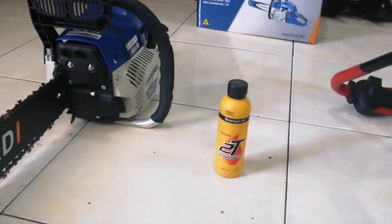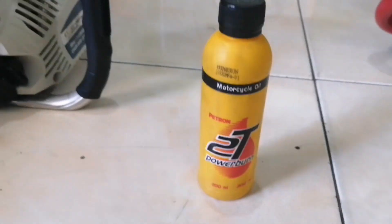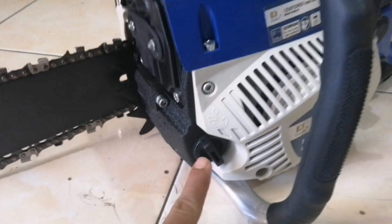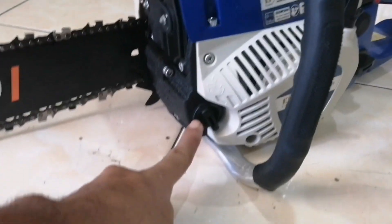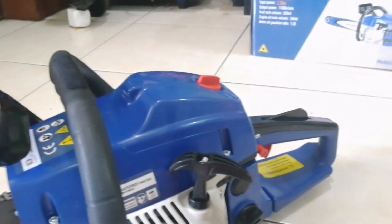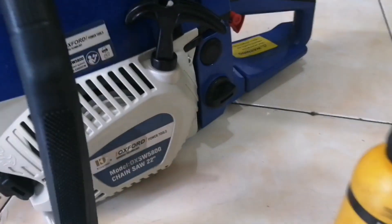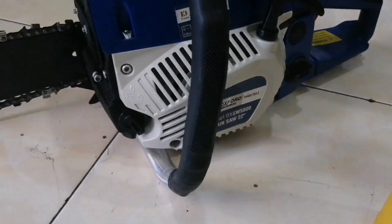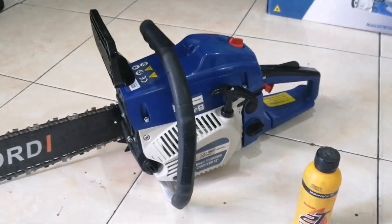Ito po pala yung gagamitin nating 2T oil. Lagay ng oil dito para sa chain, para sa kadena nilalagyan ng oil. Pero yung gasolina hinahaluan ng 2T oil — kada 1 liter, 50ml na 2T oil ang imimix. Dito purong oil, doon may halong gasolina para sa makina.